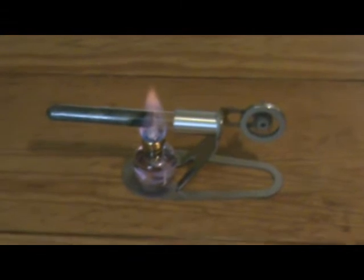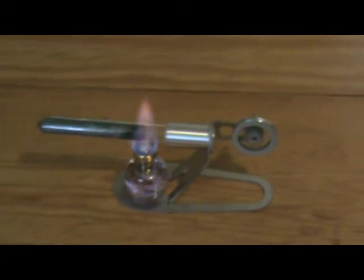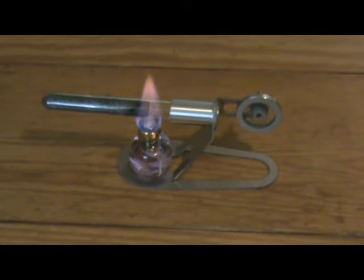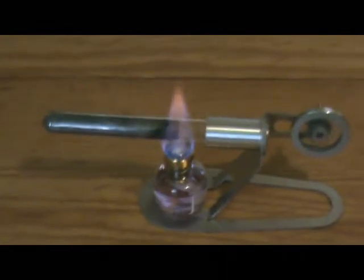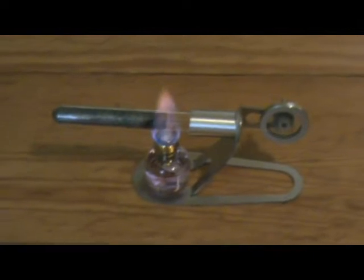It came in a box from China, no instructions, not even in Chinese. But it's filled with a nice little glass bottle full of meths with a wick in it. I've put it in the obvious place in the base where it obviously meant to go. It waited only about 10-15 seconds, I nudged it, and away it went.